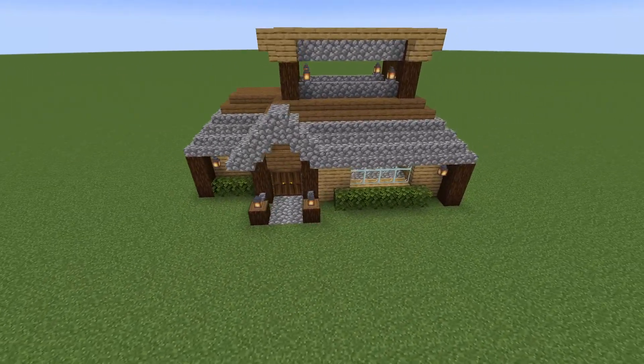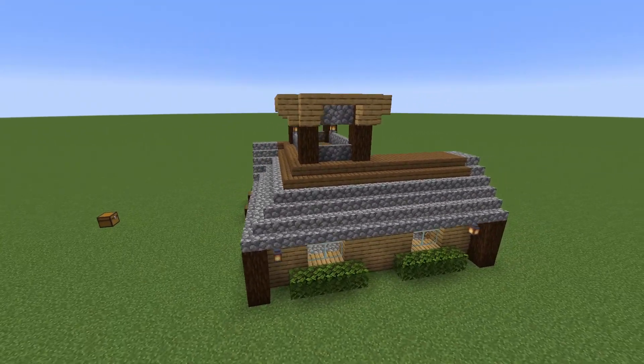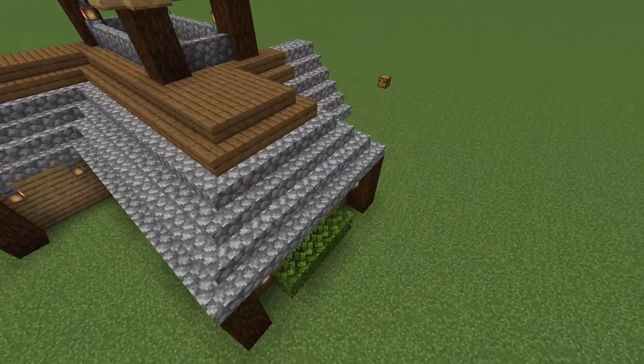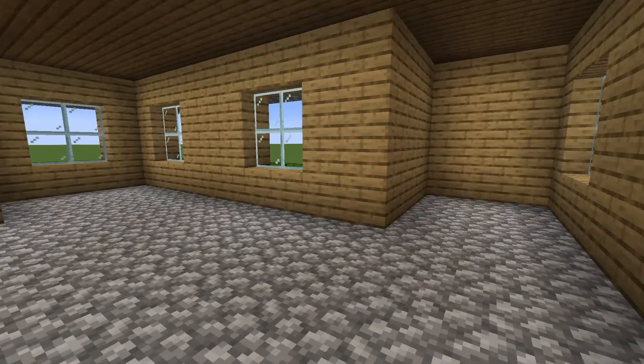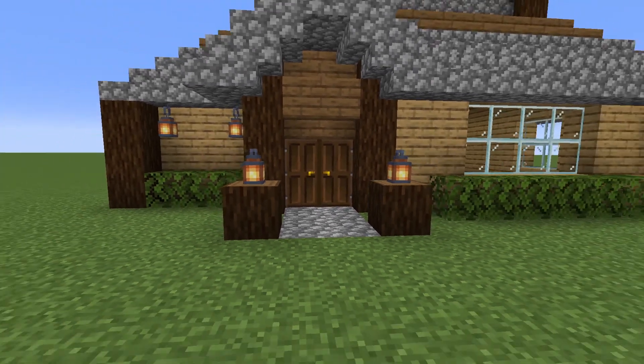This is how it looks on the outside. At the top there's kind of like a watchtower part and it's quite big. There's enough space for a lot of storage and other things. Let's get right into it.